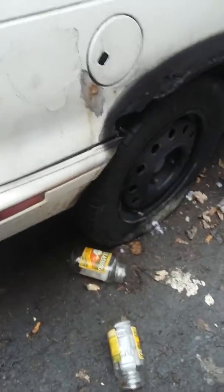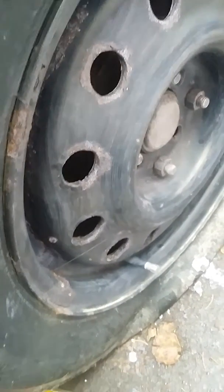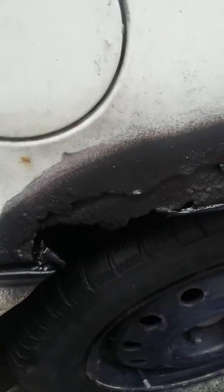Daily DIY guy here. Spraying a car after I treated it with the Loctite Rust Neutralizer, sold at AutoZone. I applied three coats of that and then sprayed.